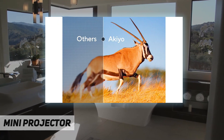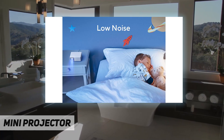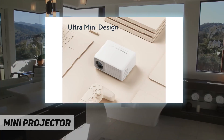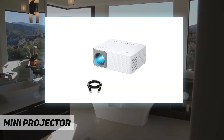Built-in 3W Hi-Fi speaker and a high-performance cooling fan with six fan blades — noise level is much lower than other projectors. The O1 portable projector supports front, rear, and ceiling projection and is easy to use.